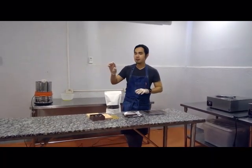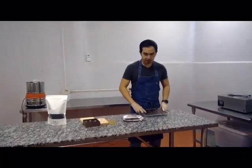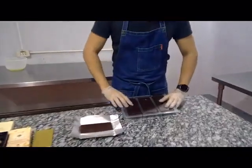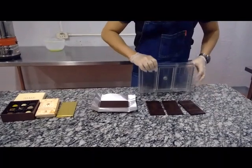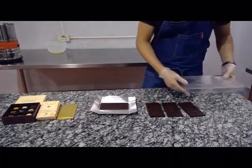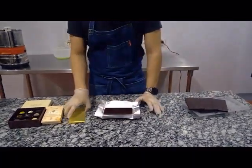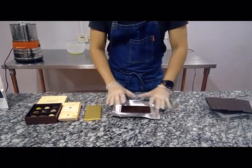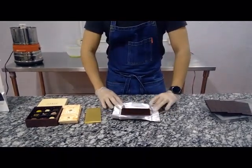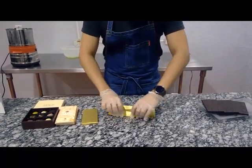After we mold the chocolate and after 24 hours, this is what we have. I'm just going to un-mold it. Like I said, it contracts within 24 hours, which means the chocolate will separate from the mold. You can have this chocolate bar. Then we wrap it — we use gold foil to protect the chocolate from moisture, from heat, from light. We just wrap it like this and then put it in our box.